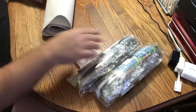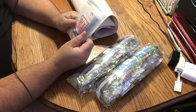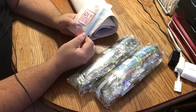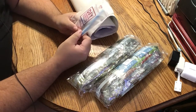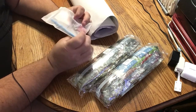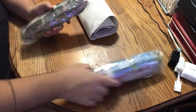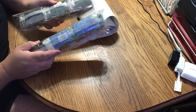Every diamond painting you get from any company will have a toolkit which includes a diamond pen, an applicator pen, wax, and a tray to put your diamonds in. If it's square, you'll usually also have tweezers. We have two bags of diamonds, of course, because it's square and huge.